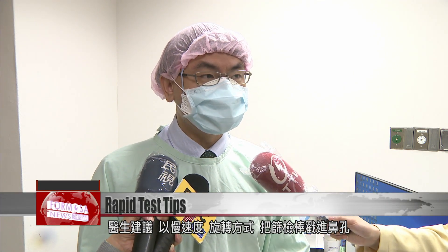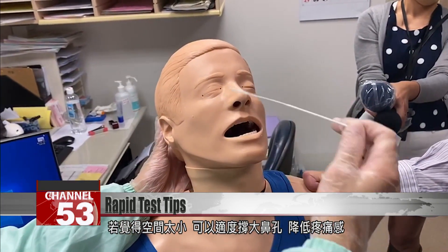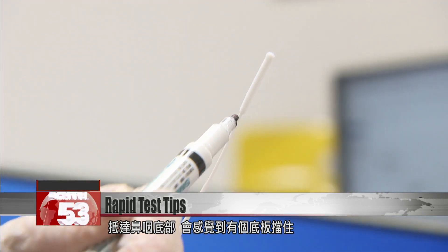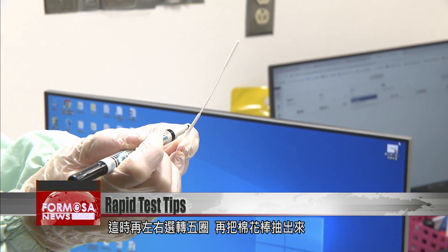The doctor says it's best to insert the swab slowly with a twisting motion into the nostril. If the space feels too small, you can try flaring your nostrils to help with discomfort. Once the swab reaches the back of the nasopharynx, it will feel like the stick has hit a wall. At this point, rotate the swab left and right five times and take it out.